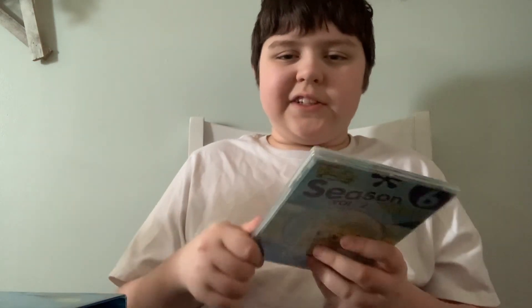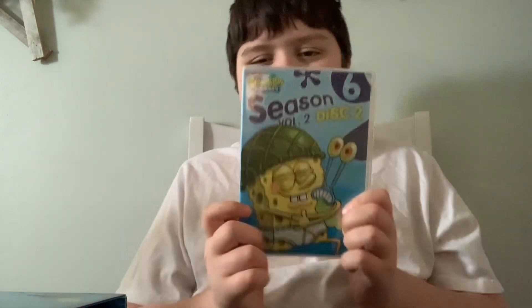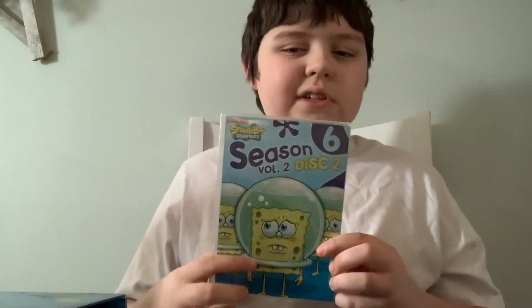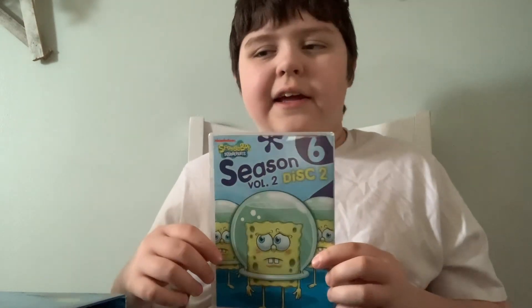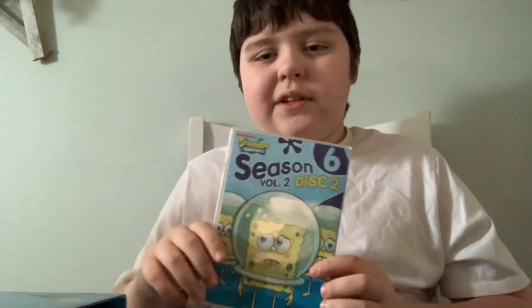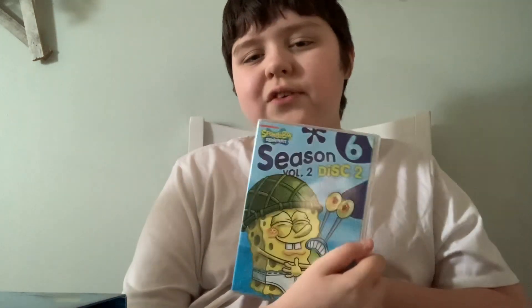Whoops, I forgot to show you the front — front and the back. I don't know what these episodes are called again. Once again, let me know in the comment section below what these episodes are called.